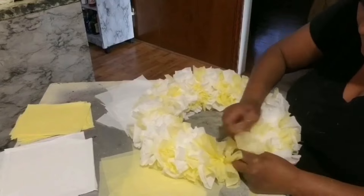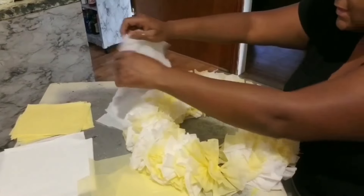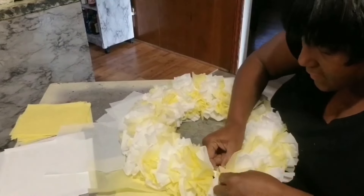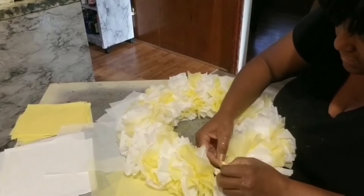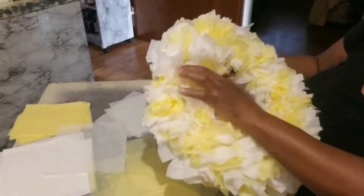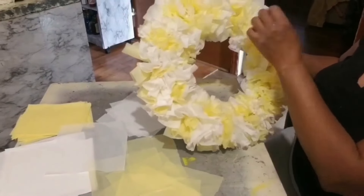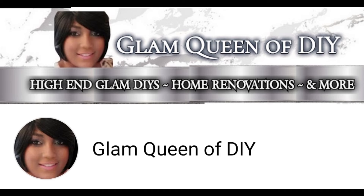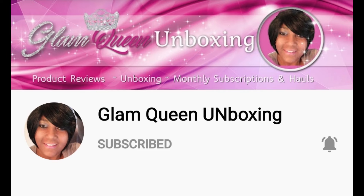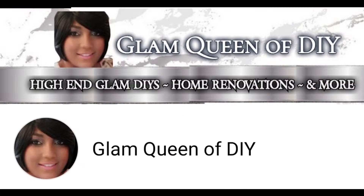We're bringing these 10 glamorous DIYs to a close — I hope you've enjoyed them. Please drop me a comment on which DIY was your favorite and if you're going to replicate any. Don't forget to subscribe to Glam Queen of DIY, Glam Queen of Decor, Glam Queen Unboxing, Glam Queen Vlogs, and Fit for a Queen. And Glamettes, always be positive so you can remain productive and stay positioned to make your next move your best move. I'll see every one of you in another upcoming video — bye everyone, stay blessed and always stay positive.